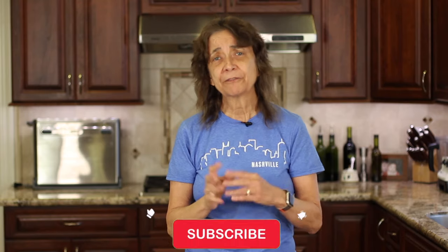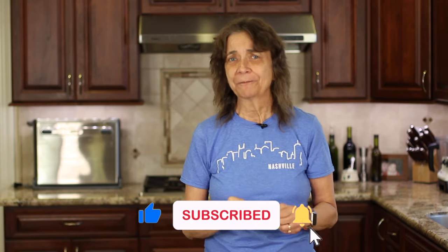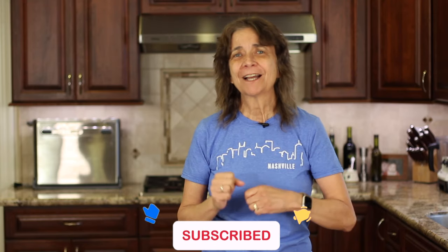I hope you enjoyed today's video. If you did, let me know by smashing the like button. One more joke: what do you call a vegetable that's afraid to go to the salad bar? Chicken Caesar! We'll see you back here next week for another delicious and healthy recipe.